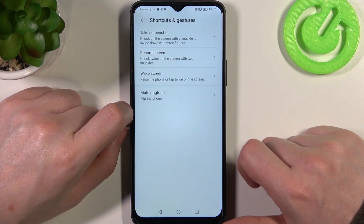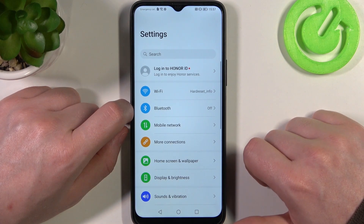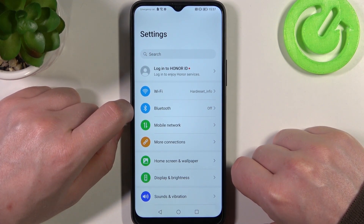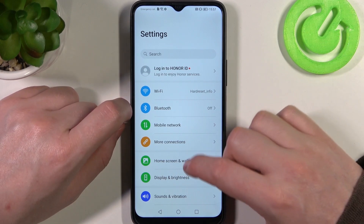Now let's actually try to do it. We need to open any app that allows us to scroll down — in this case I chose the settings. You can go for any website, whatever you want, just to make it scroll.